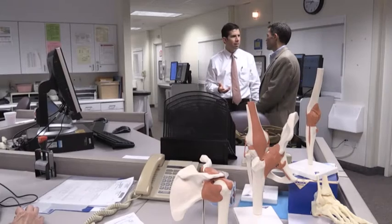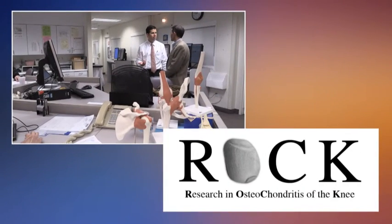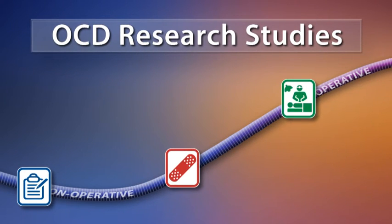In addition to providing care, we are studying osteochondritis dissecans at Scottish Rite, as well as with our peers nationally in the ROC study group. At certain points throughout treatment, you may be invited to participate in one or more studies. We will explain the risks, inconveniences, and other important information at those times.